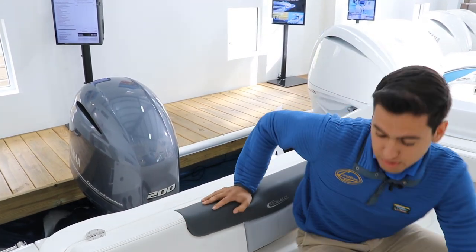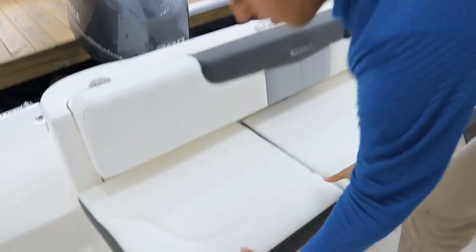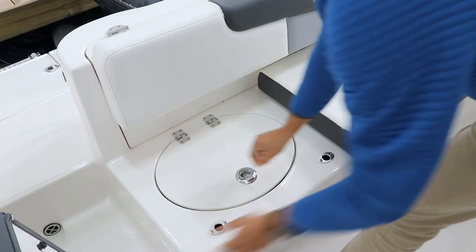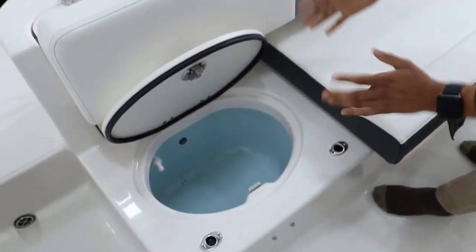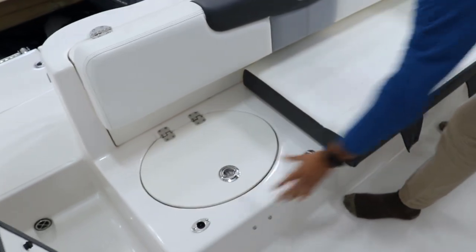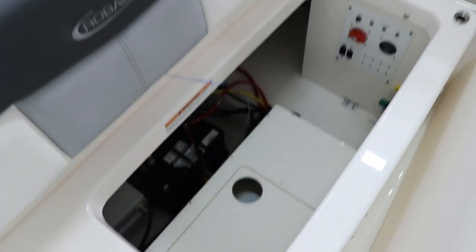Let's talk about cruising features. Right here, as you can see, we got an aft bench seat, but underneath these cushions we got a 16-gallon livewell, fully insulated — you can put drinks or fish in there. Lifting this one up, you can find plenty of storage down here, and also your electrical systems.